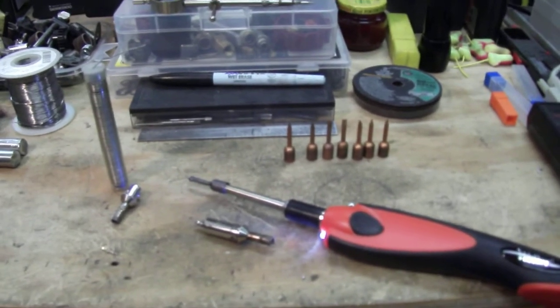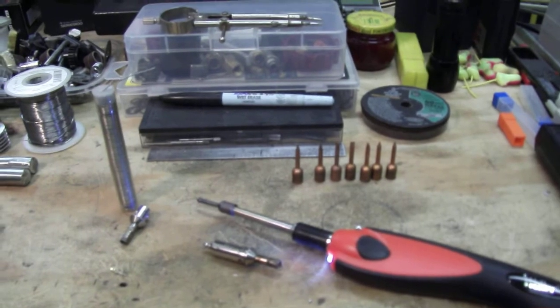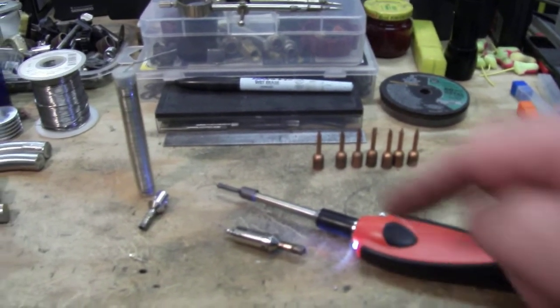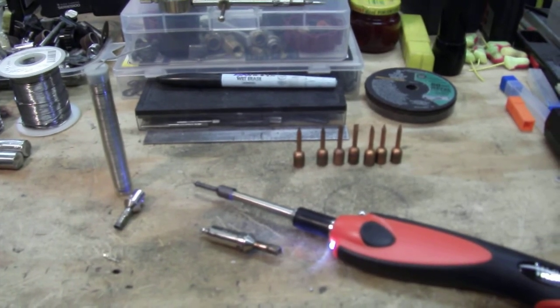In one of my other videos I make elements for the 3D printer print bed, and you can view how I make those with the nichrome wire — I did this element in the exact same way. Hope you enjoyed this video.